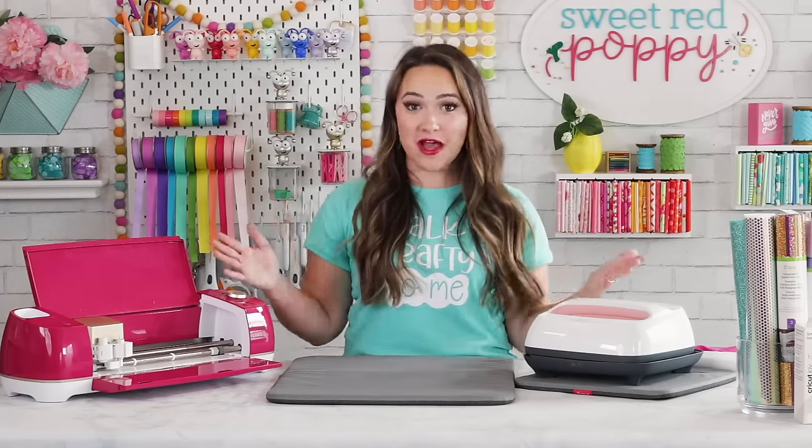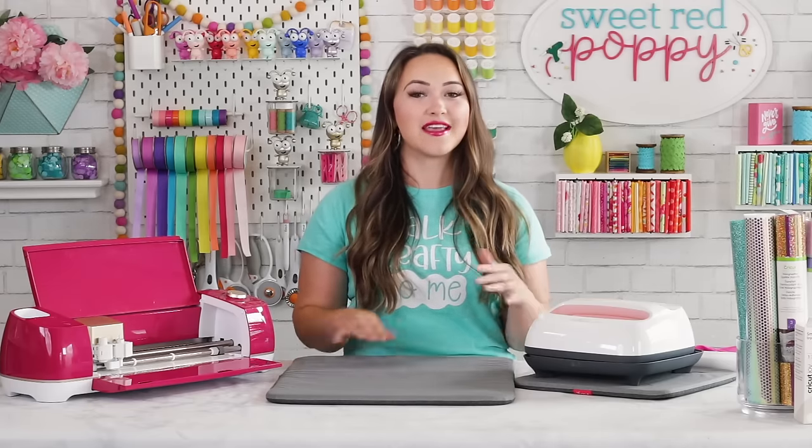Welcome to Sweet Red Poppy. I'm Kimberly and today we are talking all about Cricut's Iron-On, which is also sometimes known as heat transfer vinyl. First off, I wanted to thank Joann for sponsoring this video. All of the supplies that I'm using today can be found in your local Joann or online at joann.com.